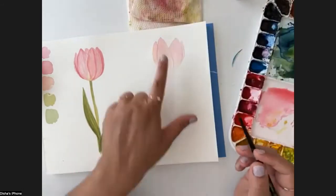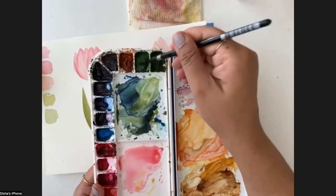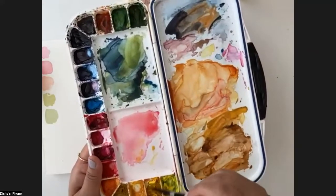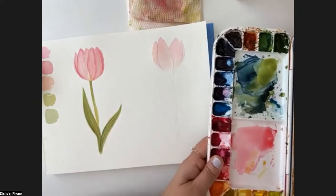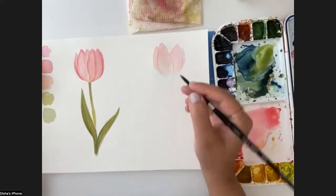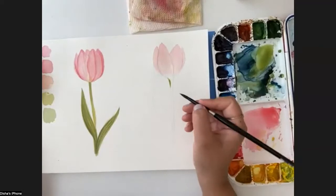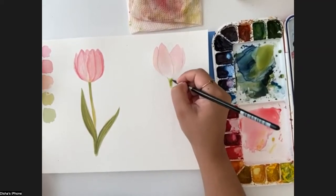I should have actually added some water to the paints beforehand because they're really dry today - it's very dry here in terms of the weather, it's very hot. Where are you located? I'm in Portugal. Wow, it's also very hot here too. The weather came very fast this year. So I'm taking very watery paint again and just pulling it very gently, leaving a little white space between these two colors.